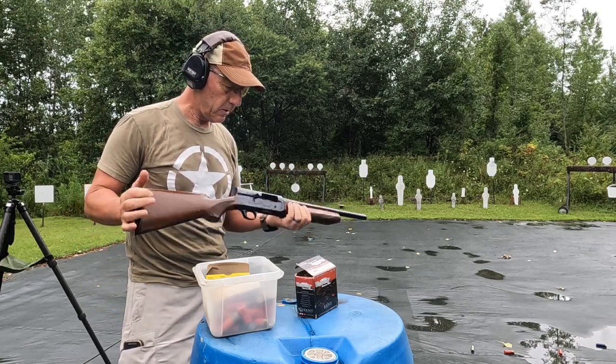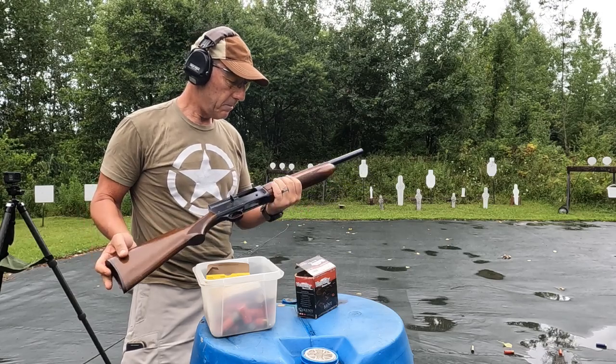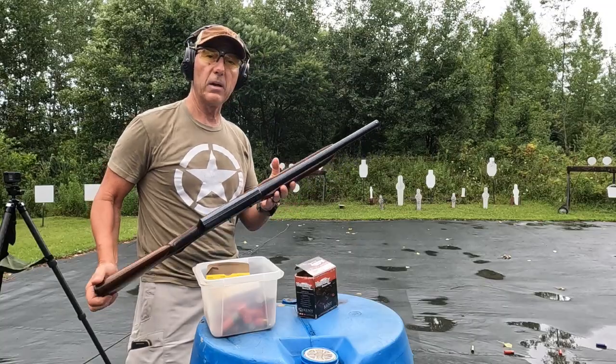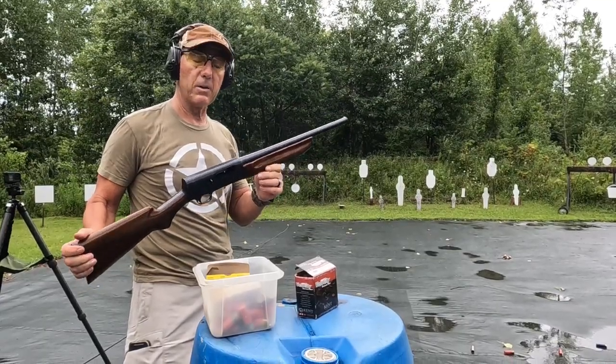This is a nice little shooter. With light birdshot, maybe a good grouse gun. It was a good pickup at the auction. Maybe I could find a replacement barrel for it sometime down the line. Why they cut it down to 18 and a half inches I don't know — it probably would have originally had a 28 inch or a 30 inch modified barrel on it.